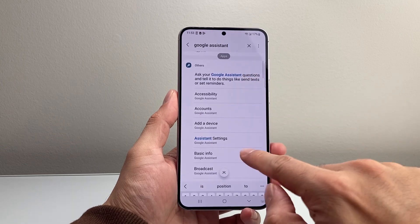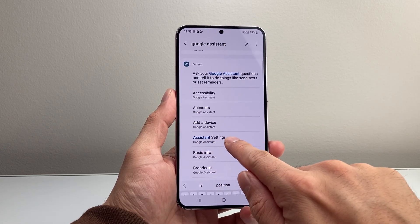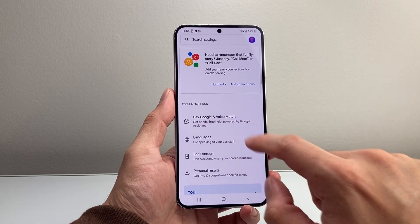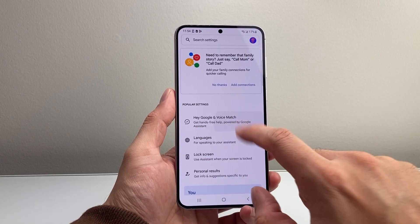Then go down here — there should be a setting called Assistant Settings. Let's go ahead in there. Once you get there, you'll see a menu like this, and there's an option for Hey Google and Voice Match, which is basically hands-free help powered by Google Assistant. So let's go ahead and tap on that.